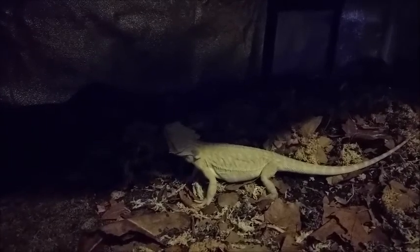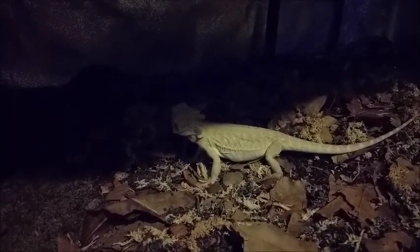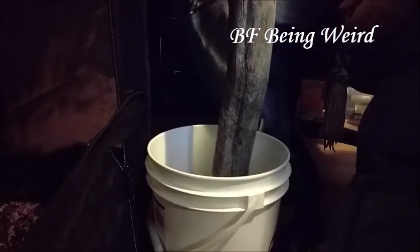Hopefully not, though. You having fun? Taking a log and jamming it into some dirt.